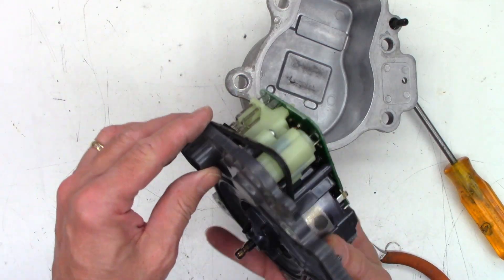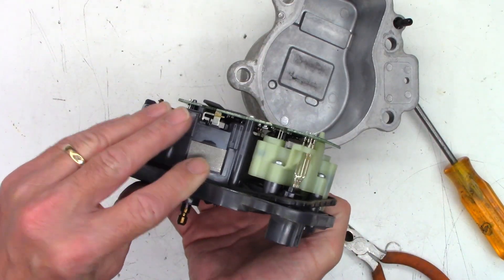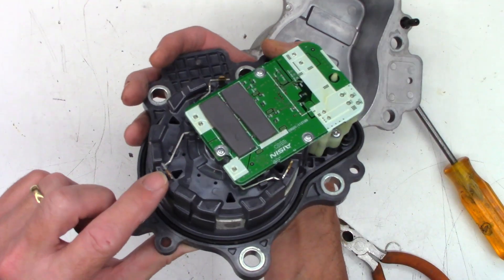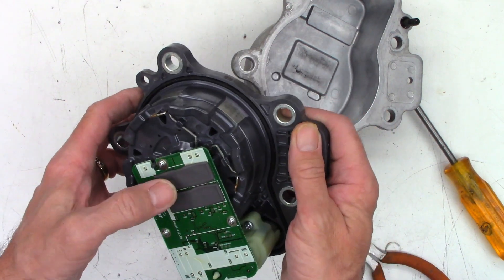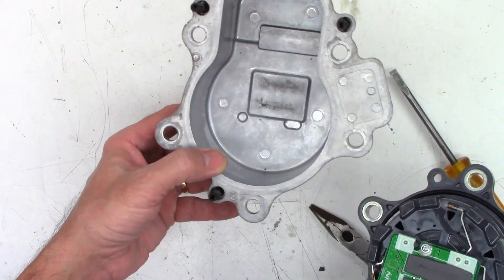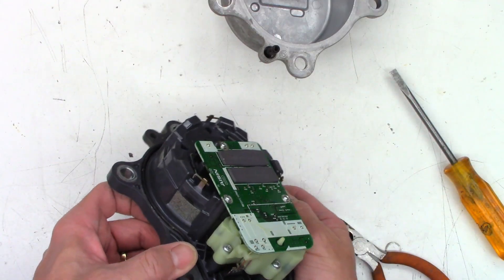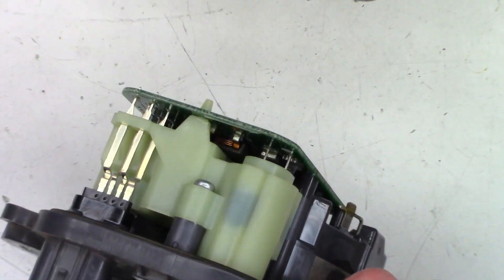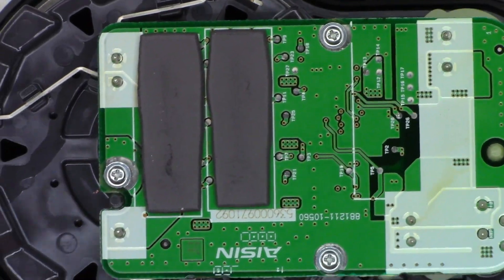Look at all the electronics in here. Surface mount caps — don't like to see that. Those must be the coils, so it's a three-phase motor. A couple of heat sink thermal pads right there to conduct the heat out. Just a lot of electronics up in here that I didn't expect.